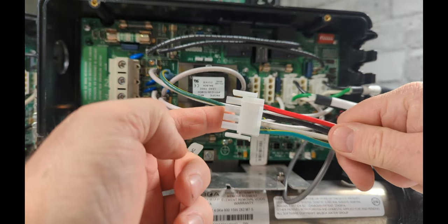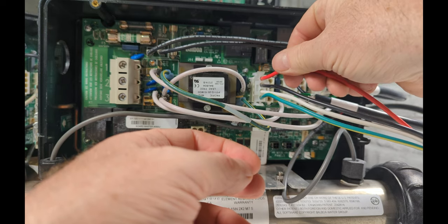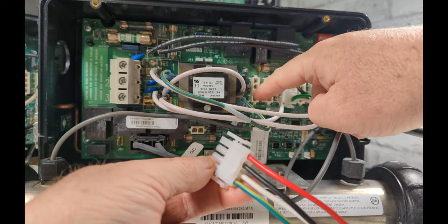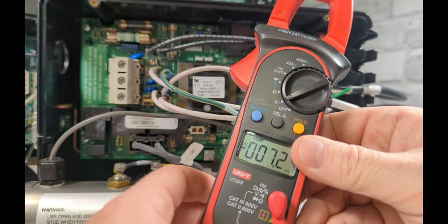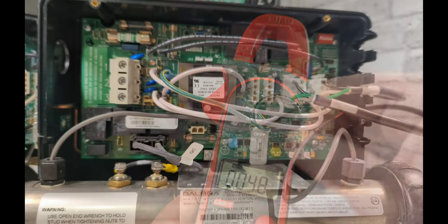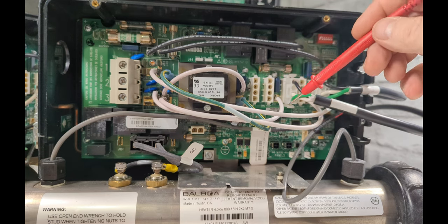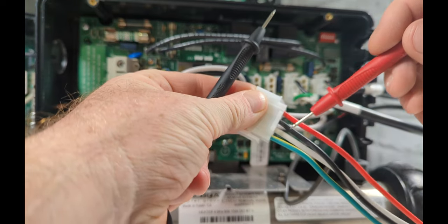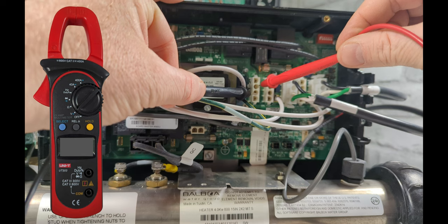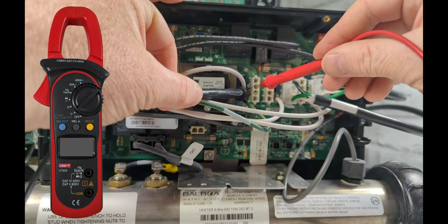If you have a two-speed pump you want to check both speeds. On the board, because it only plugs in one way, the top is red, the next is black, then neutral, then ground. So when you unplug it it's going to be red, black, white. Turn your meter to AC volts. On your topside hit Jet 1 — we're going to hit the button once for low speed. Check black and white. Whatever volts that pump is rated for, it's going to show up — so if the pump is 230 volts it should read 230 volts.